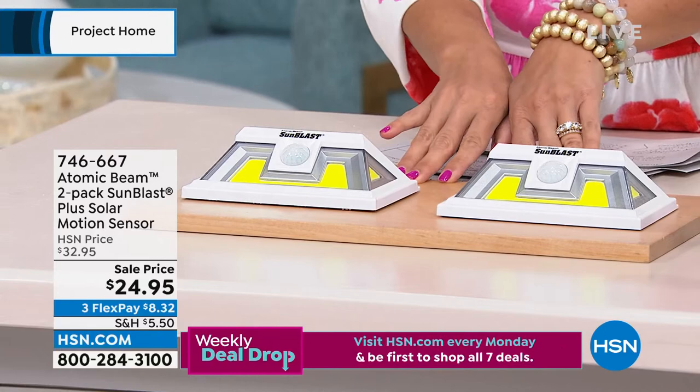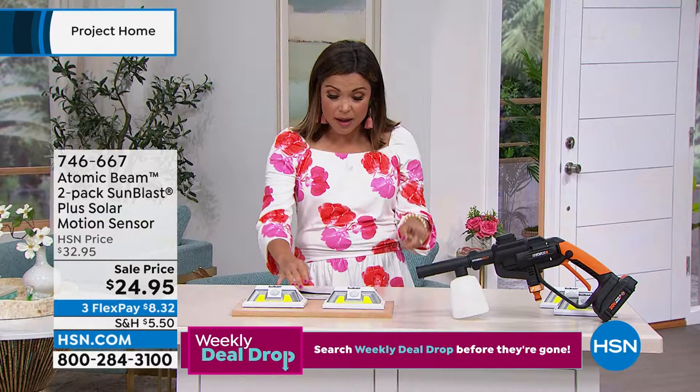We'll give you ideas of where you can put these — it could be anything from security to just beautiful up lighting or down lighting. Really incredible to get that two-pack finally back in stock.